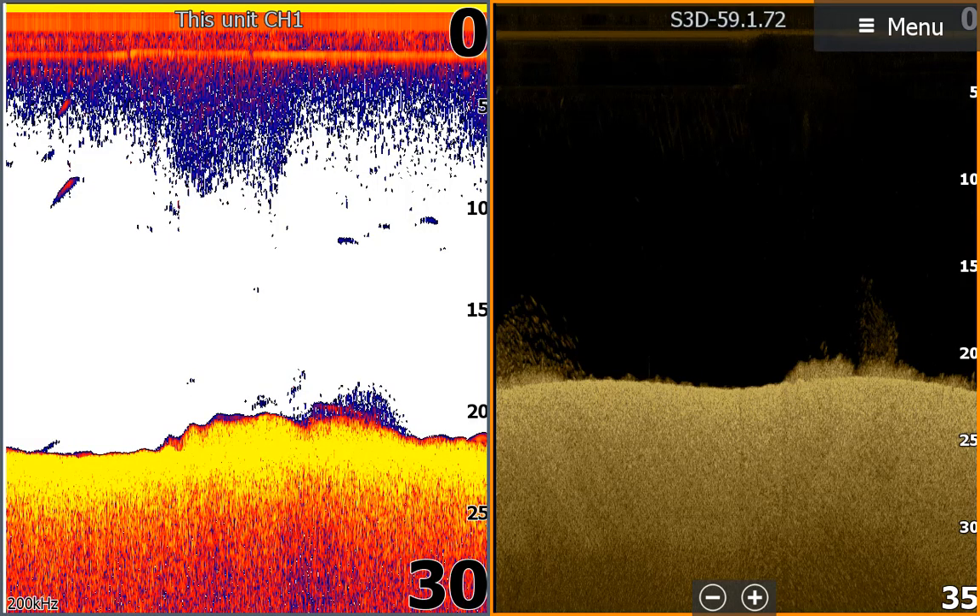The minnows are hard to see on the sonar and the down imaging. I think the minnows show up as blue specks on the 2D sonar because they are on the edge of the cone. The down imaging cone is wider and shows them as little white specks.